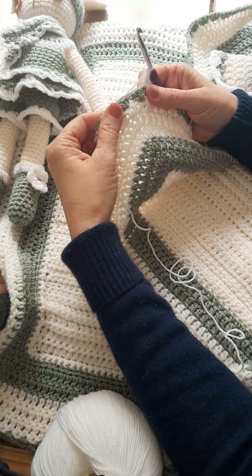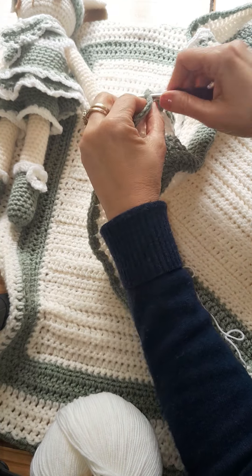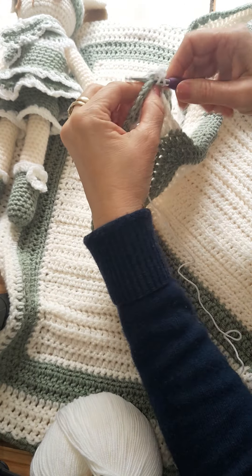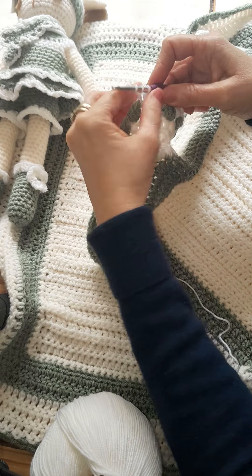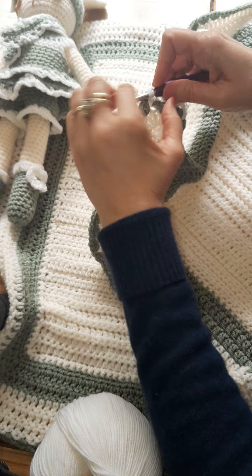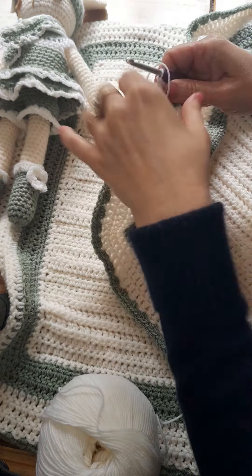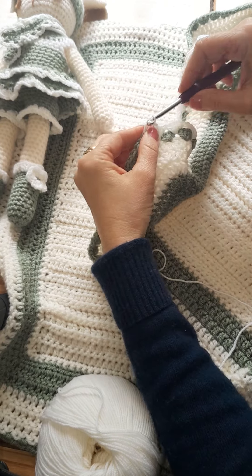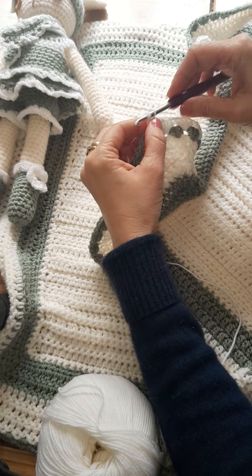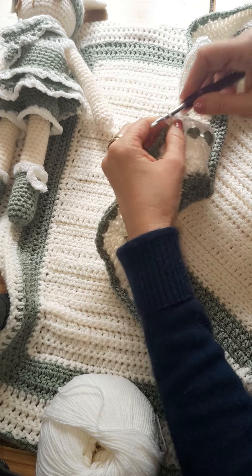Now on the corner, we just follow the same pattern we've been doing, which is just four triple crochets in each gap. One, two, three, four. I'll keep working around the blanket — one, two, three, four.